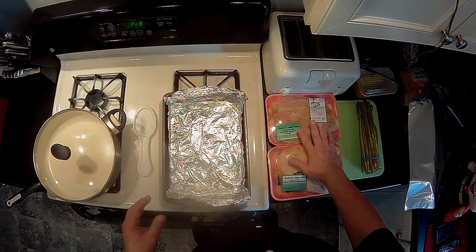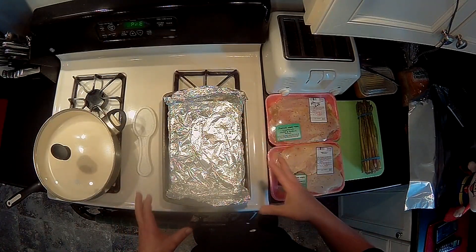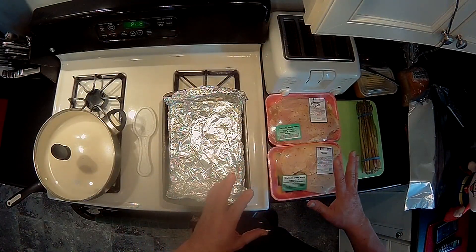What you need is a 13 by 9 pan — not the lasagna pan this time because it's only four pieces. You can put aluminum foil in it, you can spray it — I actually did both. One of the things I learned about chicken breast a long time ago is sometimes the aluminum foil will stick to the bottom, and if you get aluminum foil in your mouth, it's not a pleasant experience.